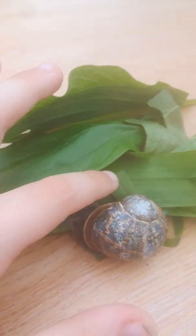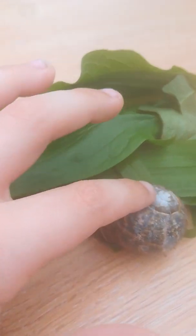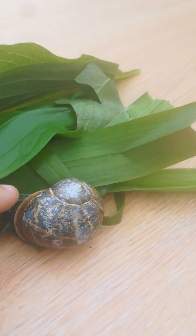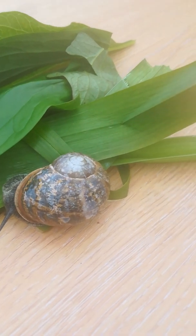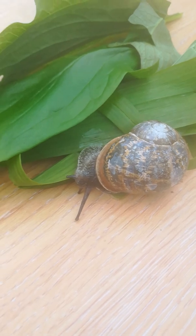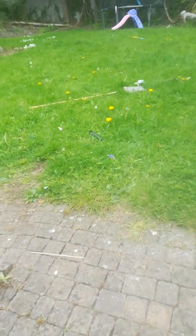I want my snail to have more, so I'm just gonna go around the garden and see if there's anything else I can give him. You guys can come with me if you want to. We'll get him a little bit of flowers — come on, let's go over here, look at my little flower.